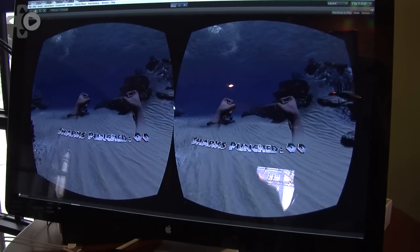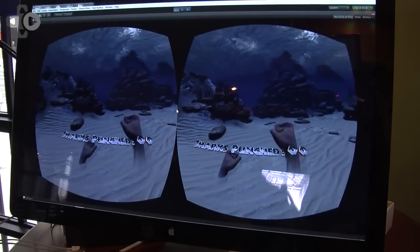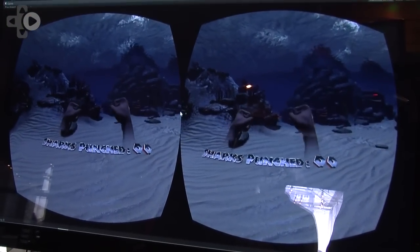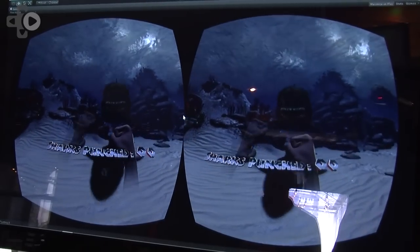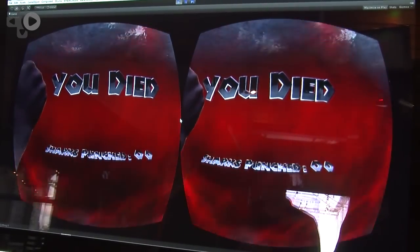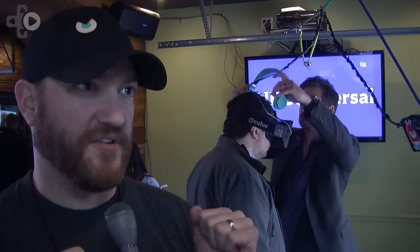So talk about the actual technology and how you're utilizing it. The Leap Motion Controller is attached to the front of the Oculus. It tracks your hands — it's got a short range, but it will track both hands and track forward and backwards, side to side. And then you have a full 360 degree motion with the Oculus Rift. So you put those two things together, you can turn your body around, look everywhere you want, and then when you see that shark coming, you can reach out and punch him.